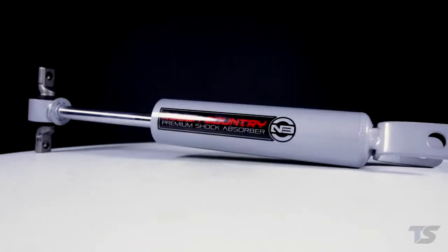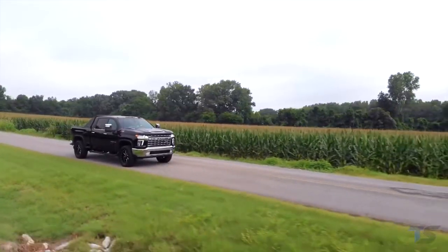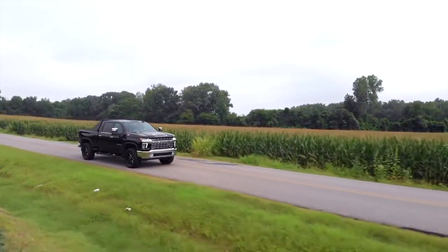A set of optional Rough Country Nitrogen-Charged Shock Absorbers offer 10-stage variable valving and incredible performance for on- and off-road driving.